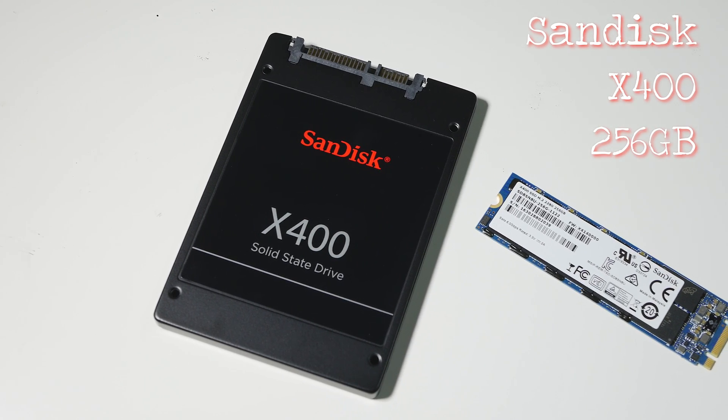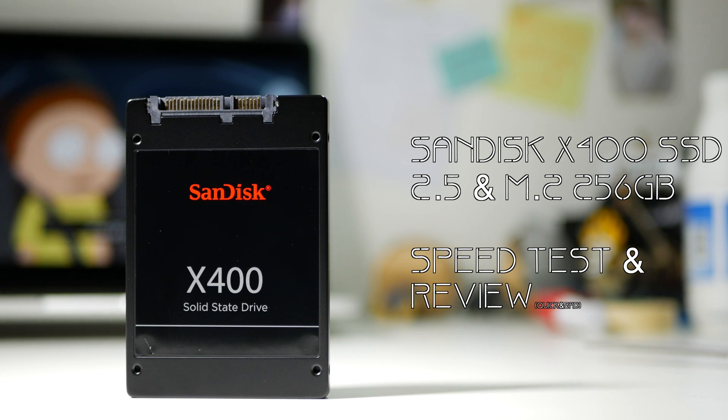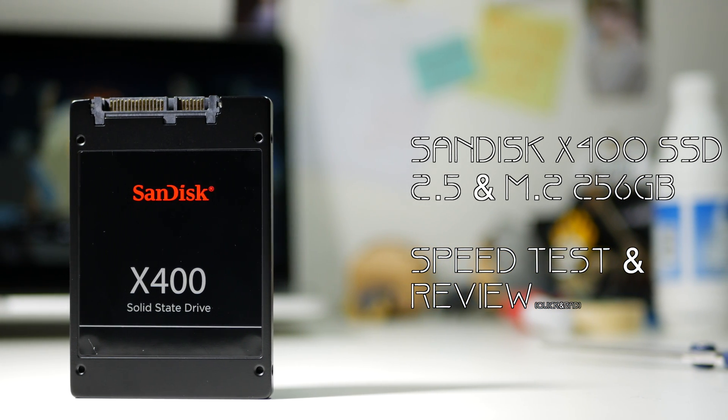These are SanDisk X400 SSDs, but there's two of them — so what's the difference? Welcome to my speed test and review of the SanDisk X400 SSD.